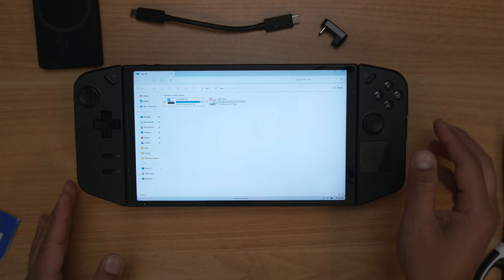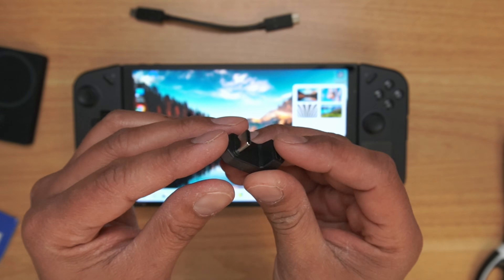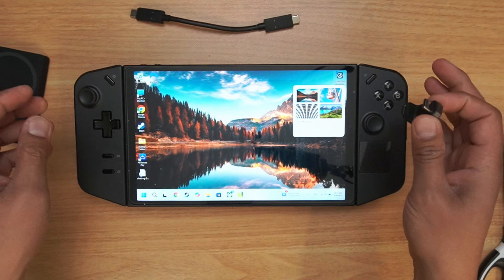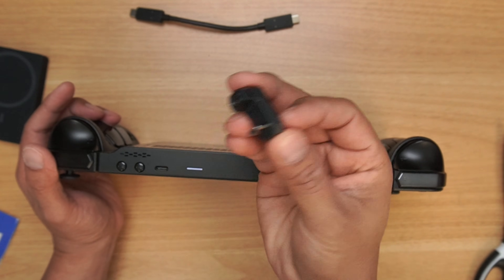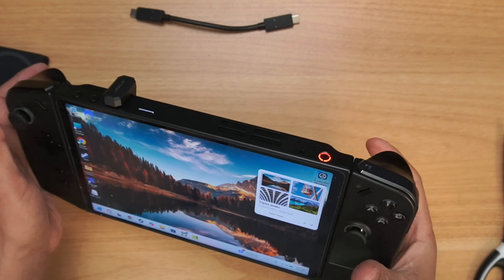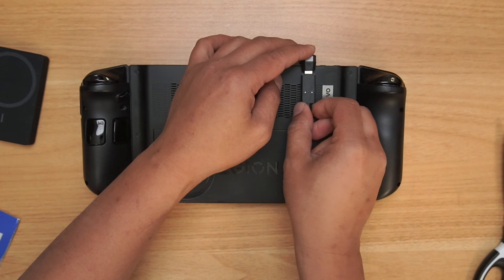Now let's go ahead and add the 1 terabyte Lexar SSD. You'll need this adapter — I'll post a link in the description — this is a 180-degree USB-C male to USB-C female. You're going to put that at the very top of the unit. I'm going to choose the top, and it gives just enough width so that it extends to the back. Then you take your USB-C cable and put it into the female end.